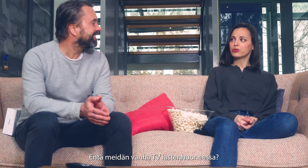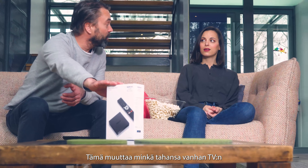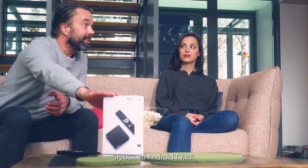What about the old TV in the kids' room? Aha! That's why I've got the Nokia Streamy Box 8000. This will turn any old TV into a smart Android TV. Let's go set it up!